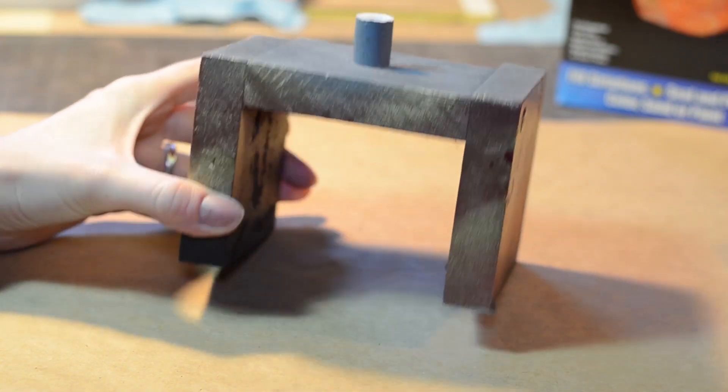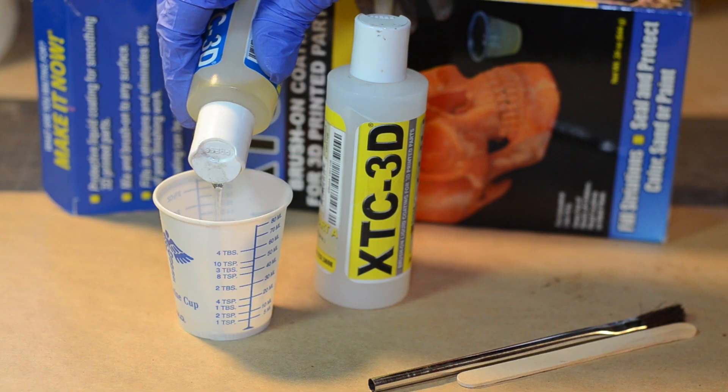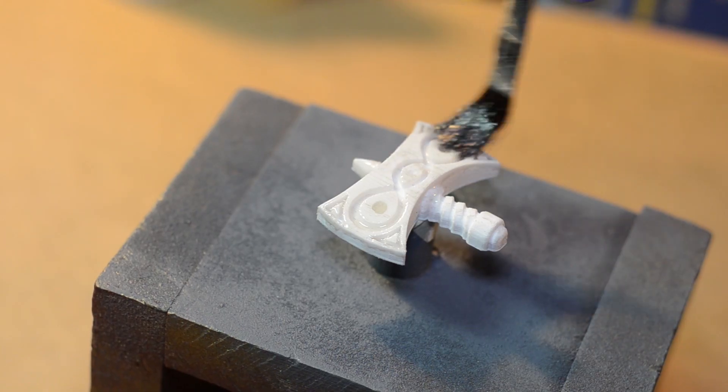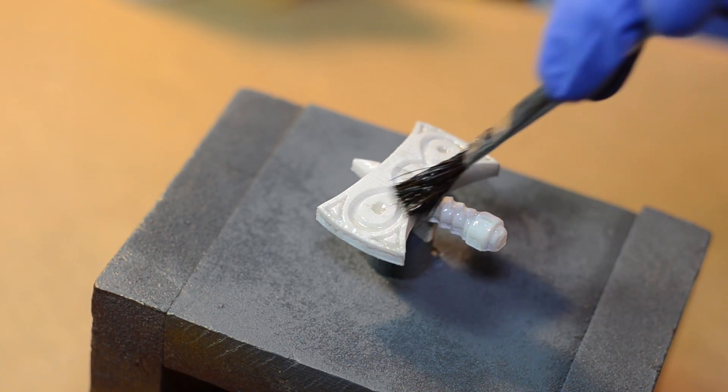I used one of our painting stands with some double-sided tape to suspend the model. I brushed on two layers of Smooth-On's XTC 3D to smooth out all the print lines. Suspending the model helped me brush away any of the pooled XTC 3D.